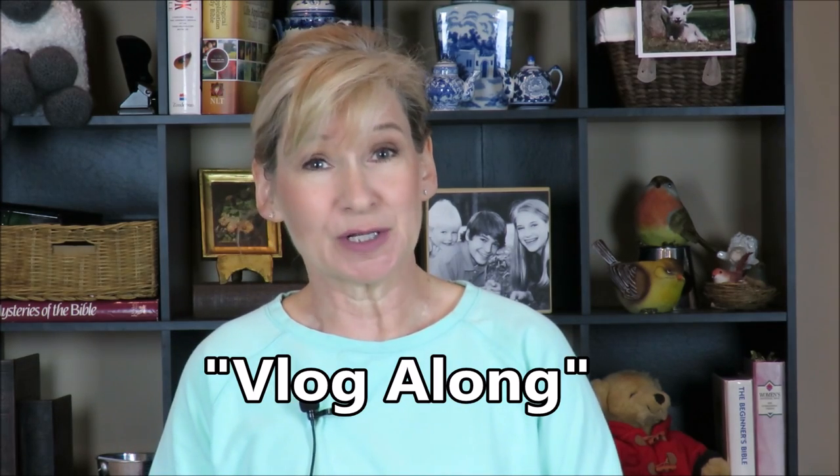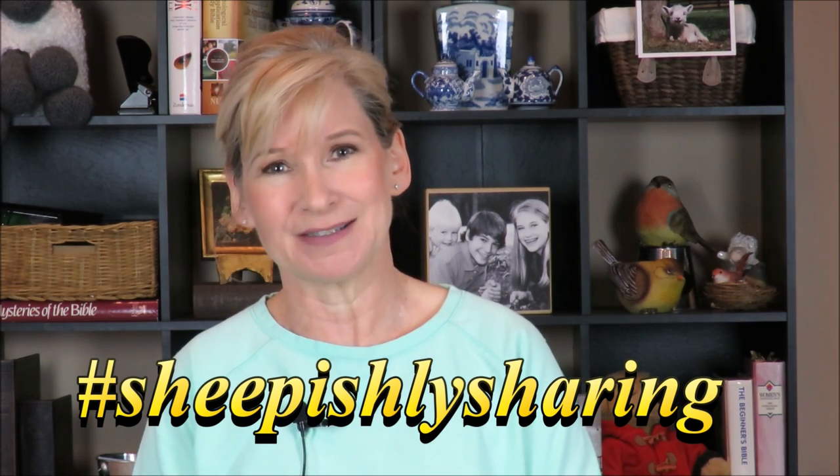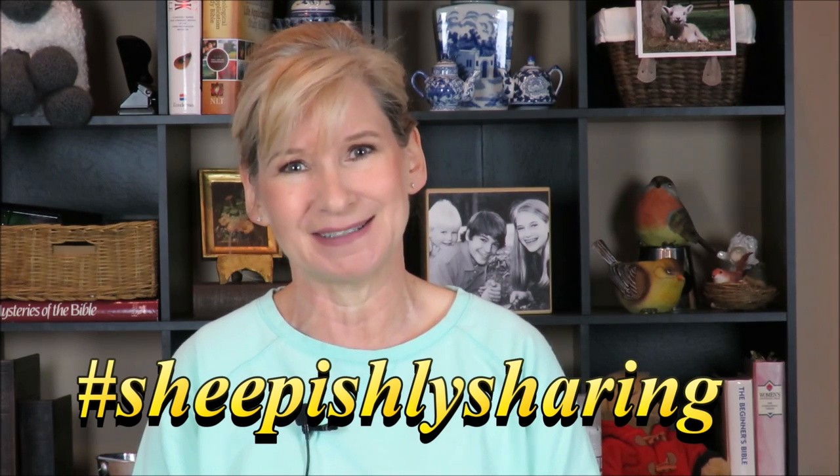For this giveaway, we're not doing a knit-along or crochet-along — we're doing a vlog-along. You take a one-to-two minute video clip of yourself showing your yarn stash, craft room, a special technique, or anything craft-related, and I'll put it on my channel. To enter, simply post it on social media with the hashtag #SheepishlySharing. Everybody knows how to post on social media, so I won't be getting 500 questions asking for a tutorial like I did last time.